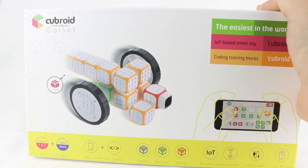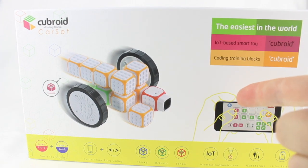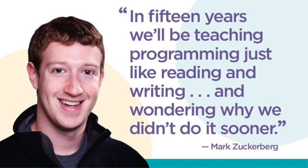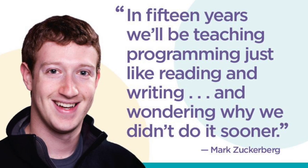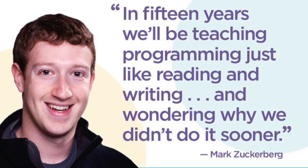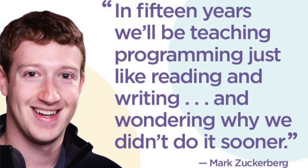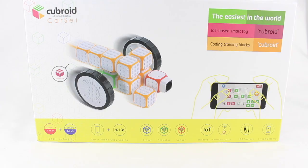Become a master coder one brick at a time. To paraphrase Mark Zuckerberg: coding will be like science and math — it is just going to be a part of our world. It's going to be expected from the new generation, and right now we're starting to see that switch.